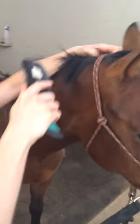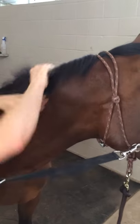And then this is his mane — I'm going to brush his mane over and try and get it all to lay down on one side.